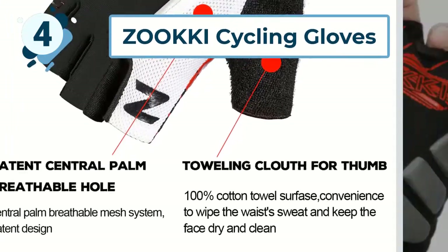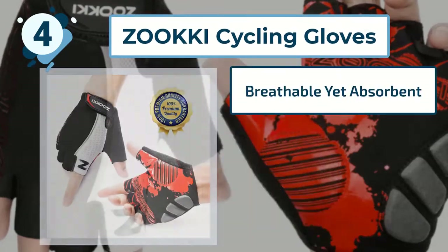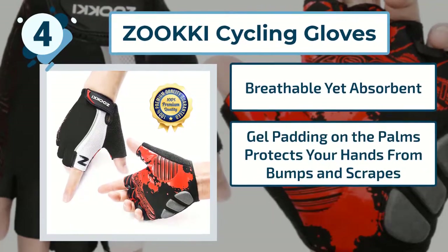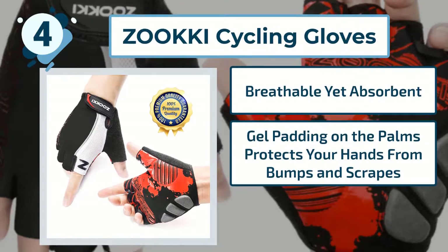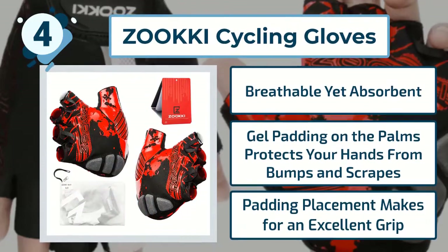Key features include: breathable yet absorbent; gel padding on the palms protects your hands from bumps and scrapes; and padding placement makes for an excellent grip.